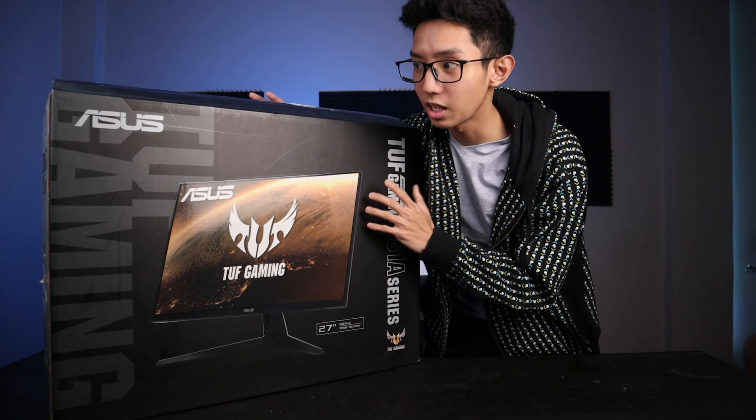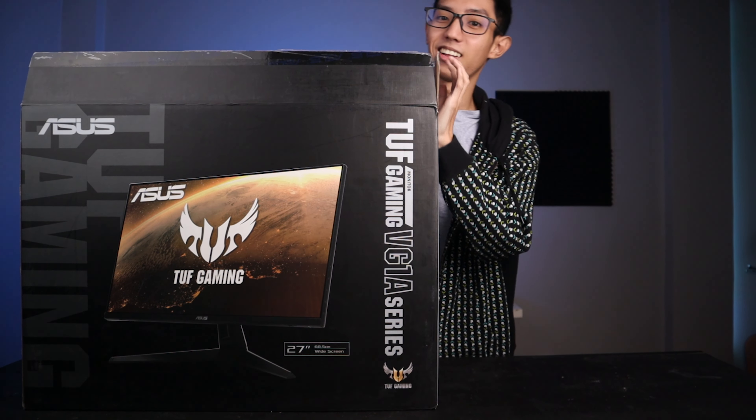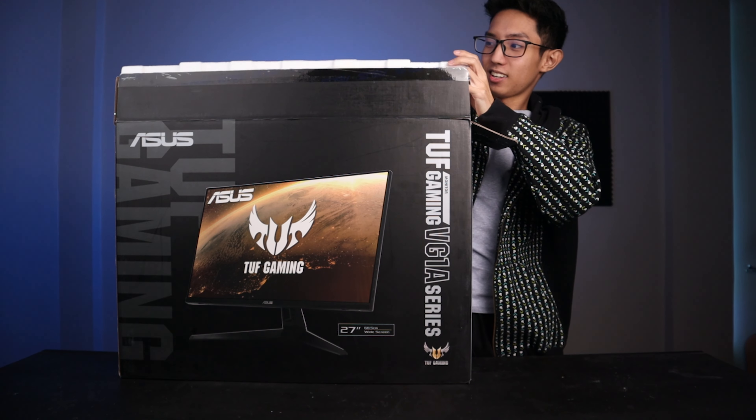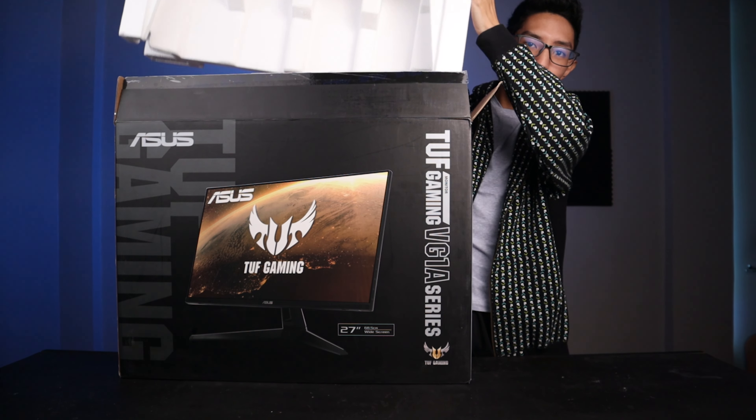So open na muna natin. Again, na-open ko na sya for checking. Alright, so madami syang foam.